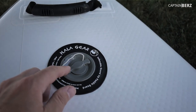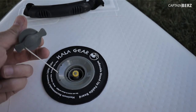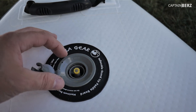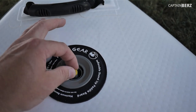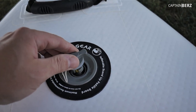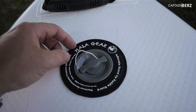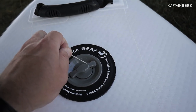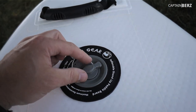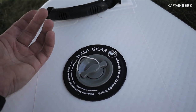One thing this board has that others don't: if I take the valve cap off, the air doesn't come out. I've seen other paddleboards where if the cap comes off, the air immediately starts escaping. This has some sort of anti-deflation valve technology — a stopper — so once it's filled it pushes back up with this yellow part. If you push the yellow part down you get the air to come out. I love that from a safety standpoint, especially if you're camping and the cap somehow gets pulled off — it's not going to deflate on you.